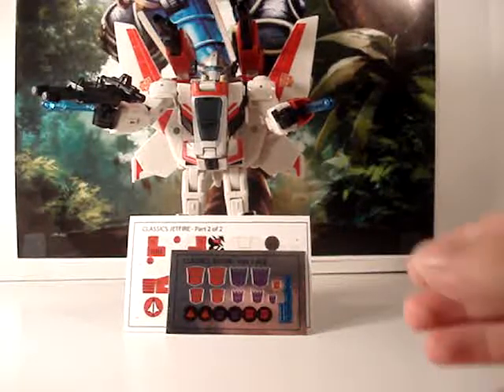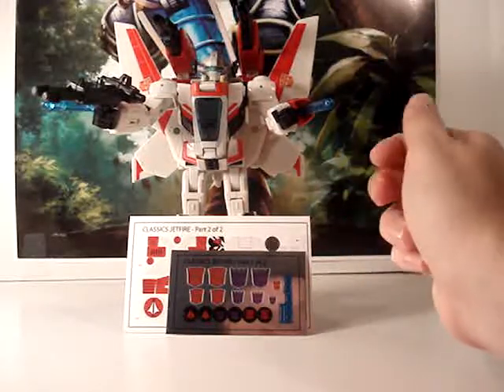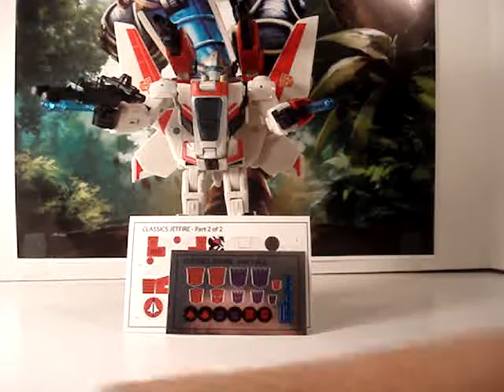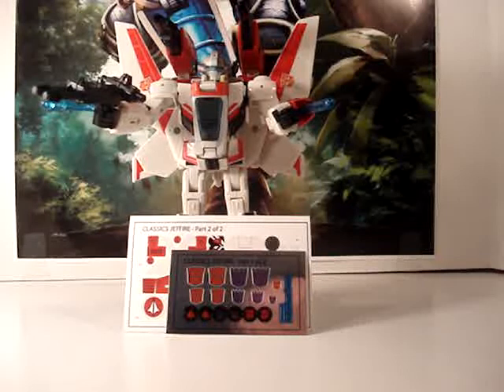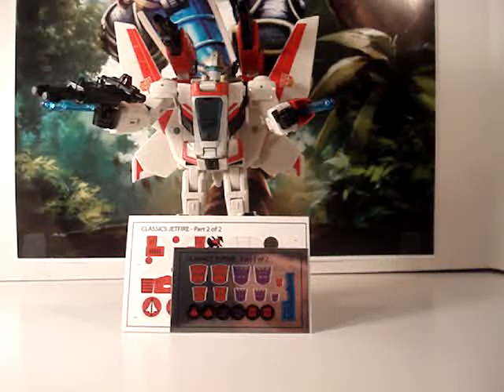As for the video, this is the end of my review. I highly recommend picking this figure up because it is really cool — not only is it a great design for Jetfire or Skyfire, it's a great figure for the Classics line and a good homage to the comic design. Please like, share, and comment below on this video. If you like it, please subscribe. I'll also post a link to reprolabels.com where you can pick up your own set for Jetfire, as well as links to my email and Twitter accounts. Thanks for watching — hope to hear from you guys soon.